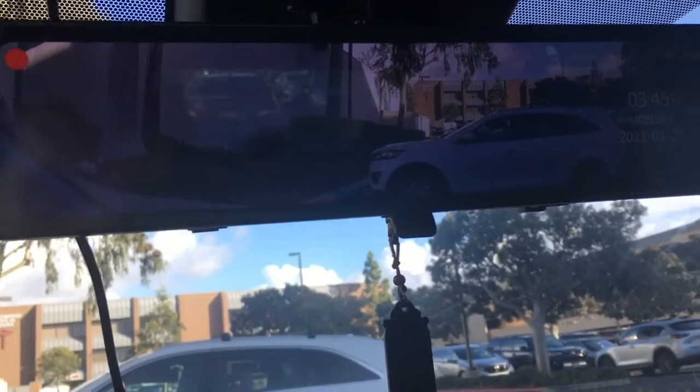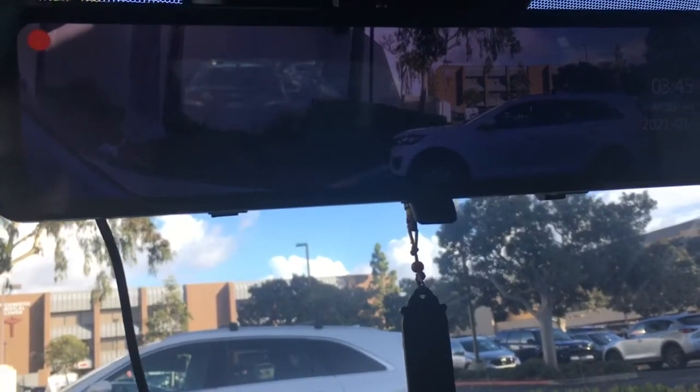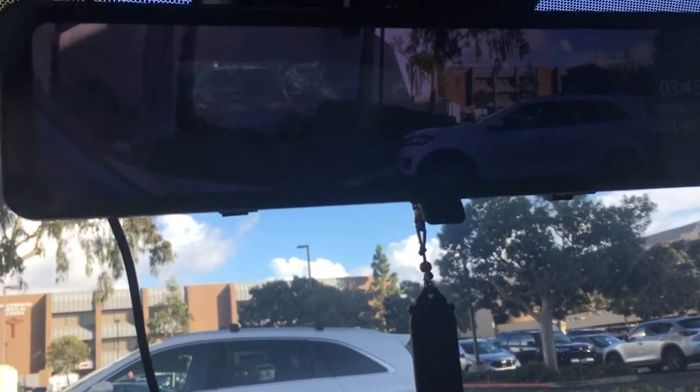So I kind of jerry-rigged the whole system and used one of those suction cups to use the camera by connecting it up to the window. Unfortunately, when you live in places like California where there are huge temperature changes between day and night, the suction cups stop working and you get a blurry screen like this when the camera falls off your window.